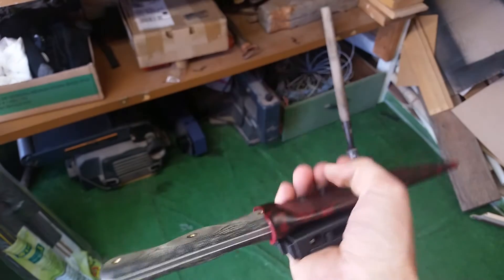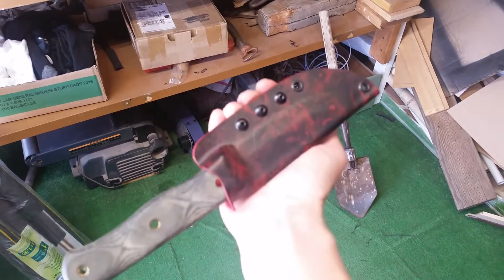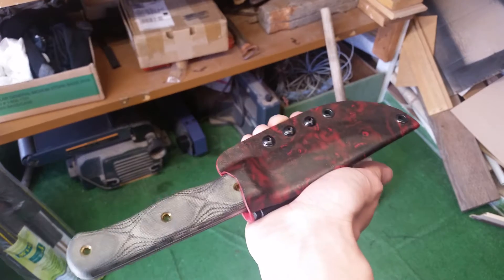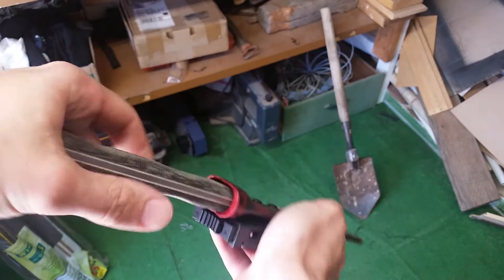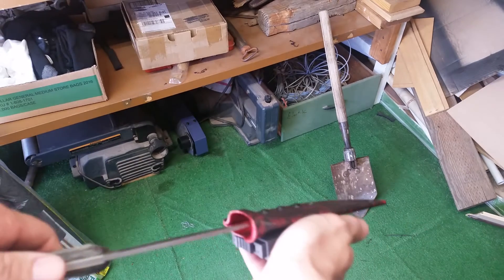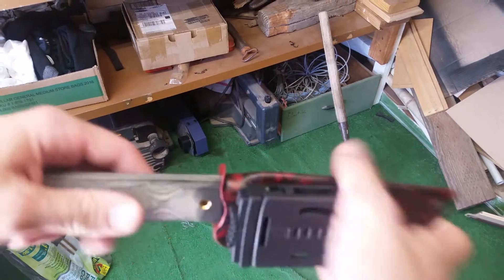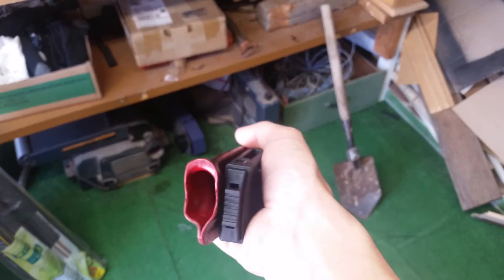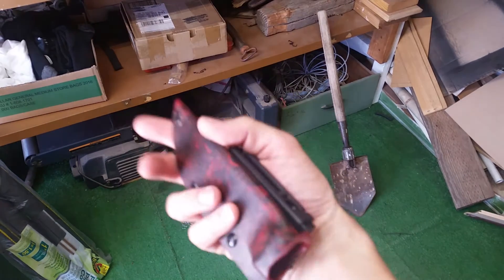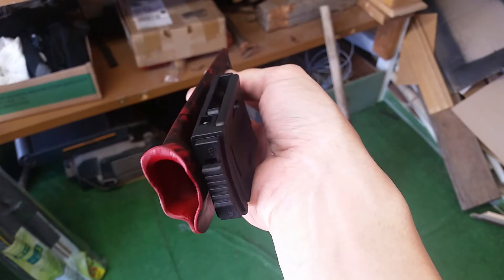It snaps in nice, no rattle at all — always a good thing. It's super hard to get out but I kind of like it hard to get in and hard to get out. Plus I like the sound. It works pretty good in the thumb ramp — this is my first time doing a thumb ramp and I think it turned out great with the heat gun. I've never done it before and it's pretty cool.